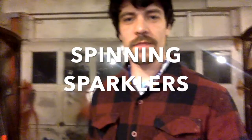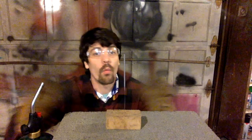Here we are back in the shop and today I want to talk about some fireworks using sparklers. Here I've got a sparkler set up on a block of wood. It's set up so we can just light it and watch what happens.